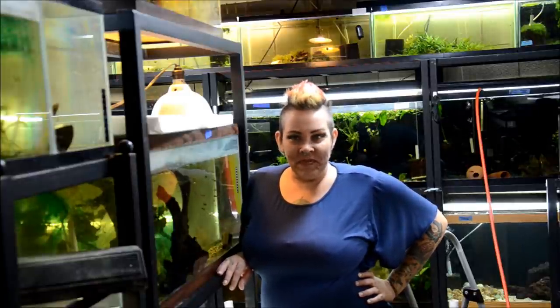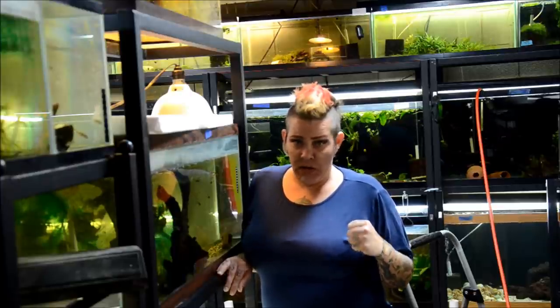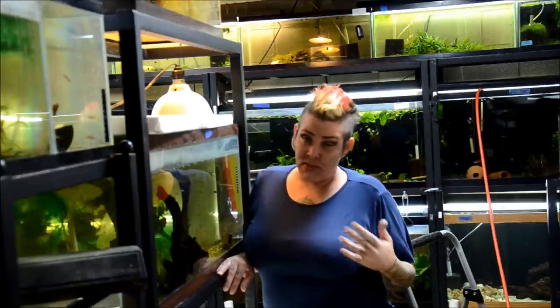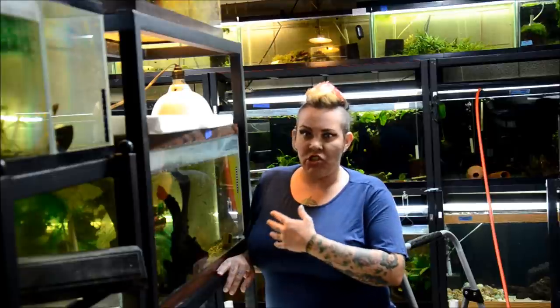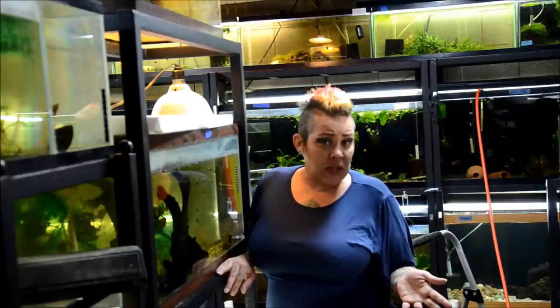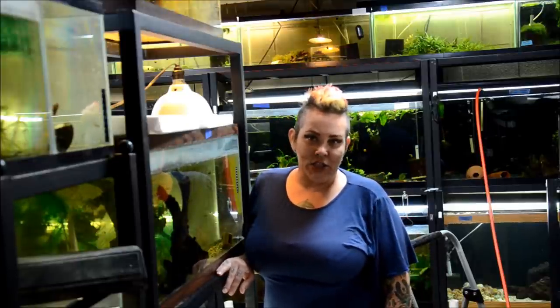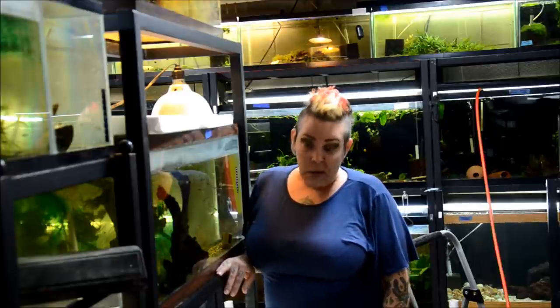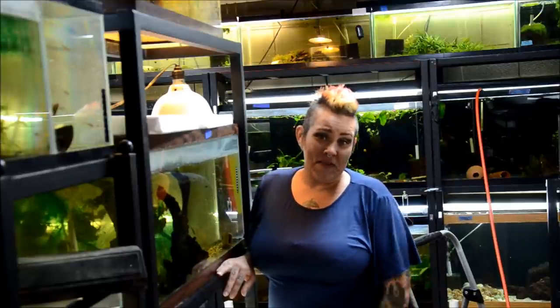Hey guys and welcome to the fish room. Today is another easy day for me in that I just have to do maintenance, and one of the things I like to do at least once a month is wage absolute war on duckweed. I thought I'd take you guys along with me and see what we get from all my tanks.